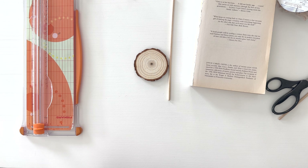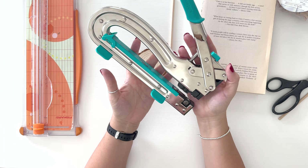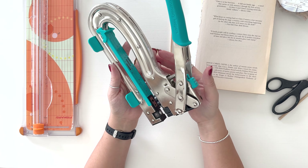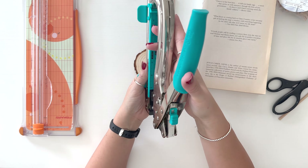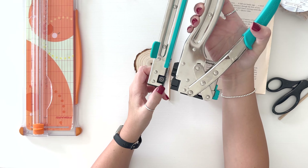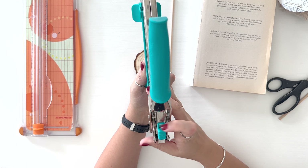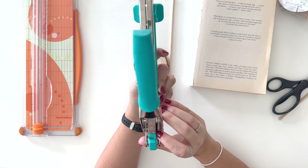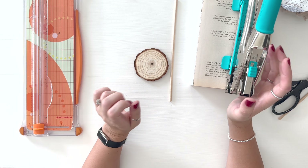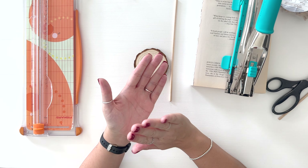I already have my hot glue gun plugged in. Last but not least, I have this big tool called the crop-a-dial. It can do eyelets and grommets, but it's also a hole punch — you can punch either 1/8 inch or 3/16ths. Three sixteenths is perfect because it's the exact thickness of our dowel rod, so the hole of the paper will be the perfect size.